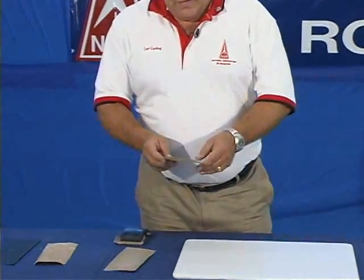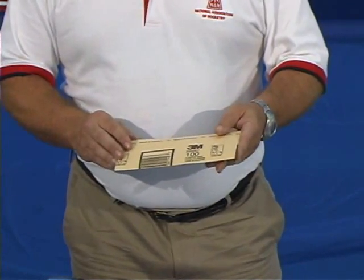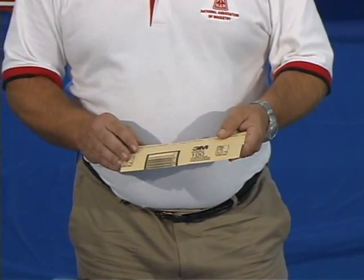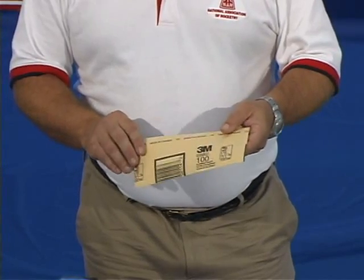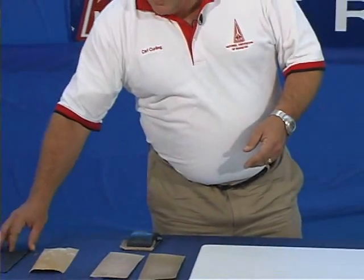Sandpaper comes in a variety of grits and coarseness. The most coarse sandpaper, the grittiest we would recommend to use, is a 100 grit sandpaper, usually regarded as medium coarse. And it ranges up to a 400 grit, which is a very fine sandpaper useful for finishing the surface and for painting.